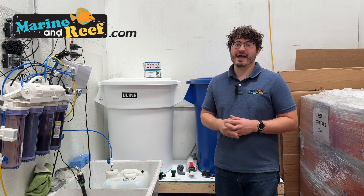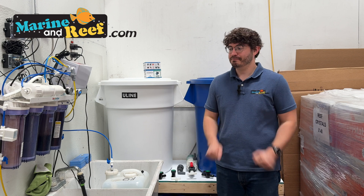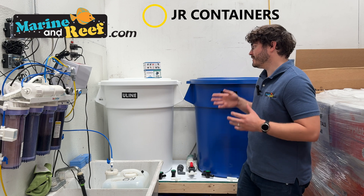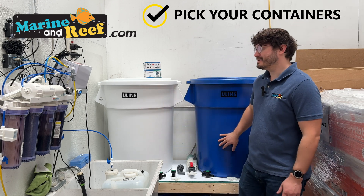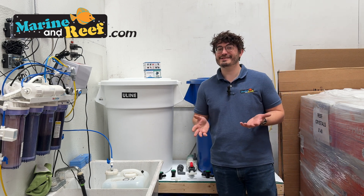My personal mixing station at home is in my garage. I mix my saltwater there and either pump it inside or put it in five-gallon buckets to take inside. Once you've selected your location, the next thing you want to pick is your containers. There are a lot of options, but one of the most popular are trash cans, and that's what we've done today.